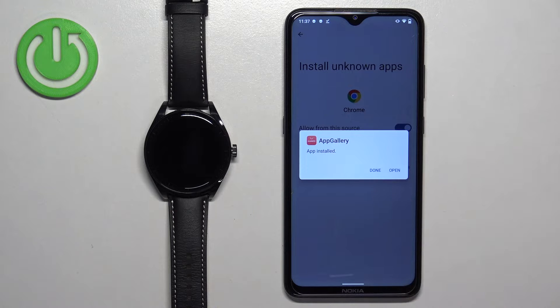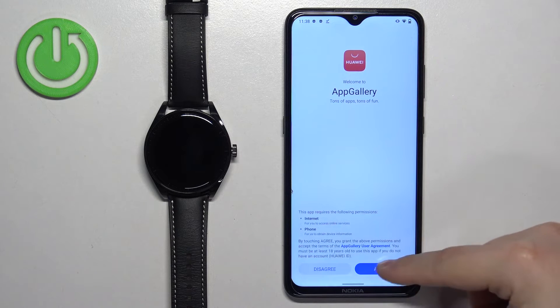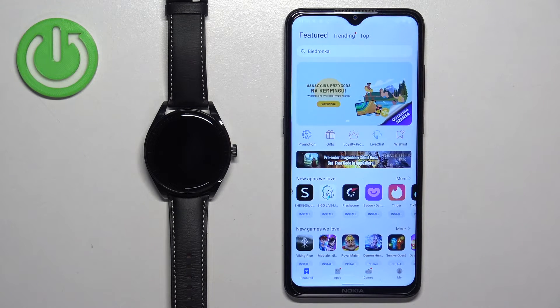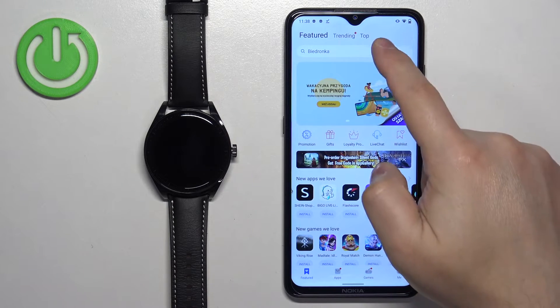Once the App Gallery is done installing, tap on open. Then tap next, agree, allow the permission, and tap OK. Now you have the App Gallery. Tap on search.